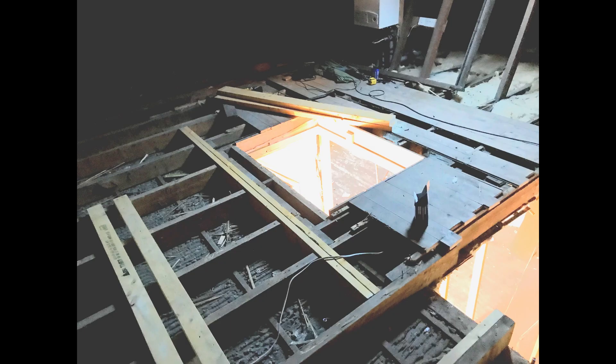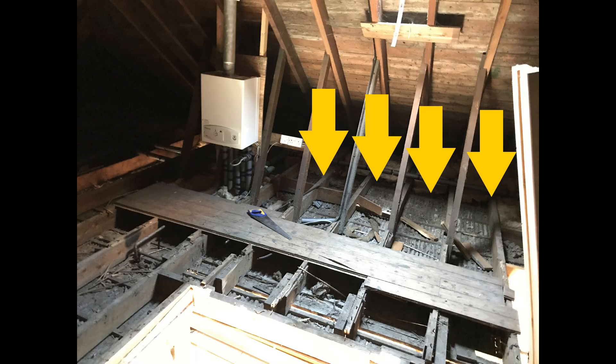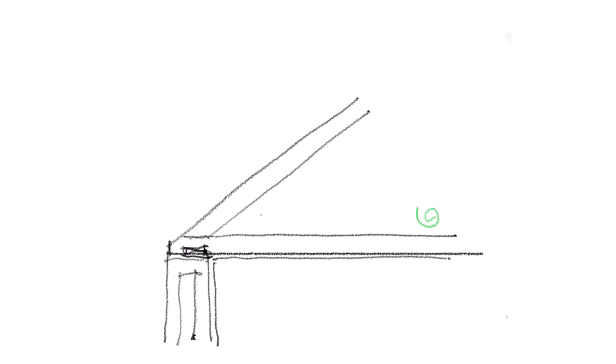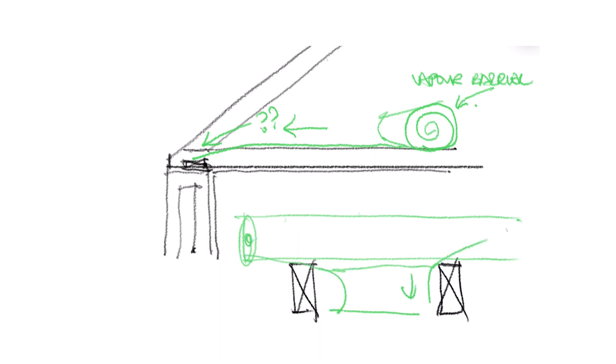The instructions I've read and videos I've watched on vapour control are rubbish, and I'll tell you why. Put simply, the manufacturer's instructions are impossible to achieve. Here, for this project, trying to wrap the barrier up and down and over the old joists and somehow get it to stay on the old lath and plaster — and then at the eaves with the roofing nails sticking through and shards of timber — it's actually impossible without ripping and tearing. And even if you were able to magically fix it...